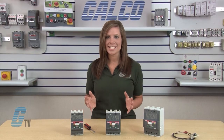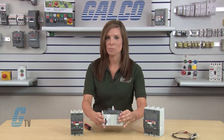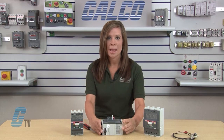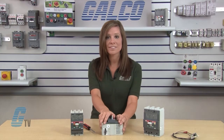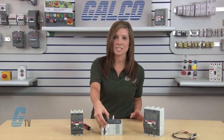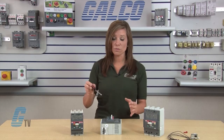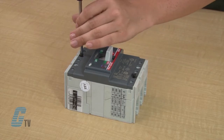These are the T1, T2 and T3 circuit breakers. To install the UVR unit, I will need to set the circuit breaker in test position by switching the breaker to off, then on, and then by pushing the test button. Once they are in the test position, I can remove the screws and take off the front plate.